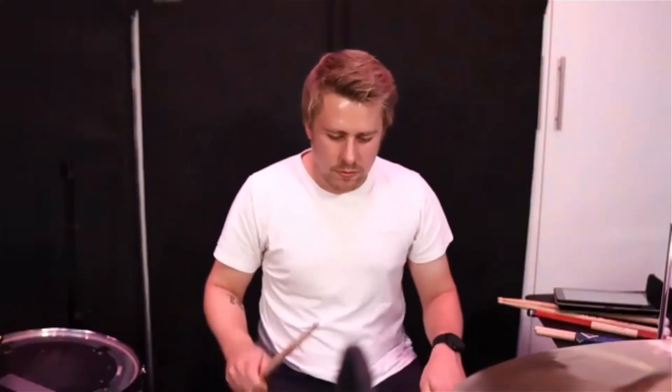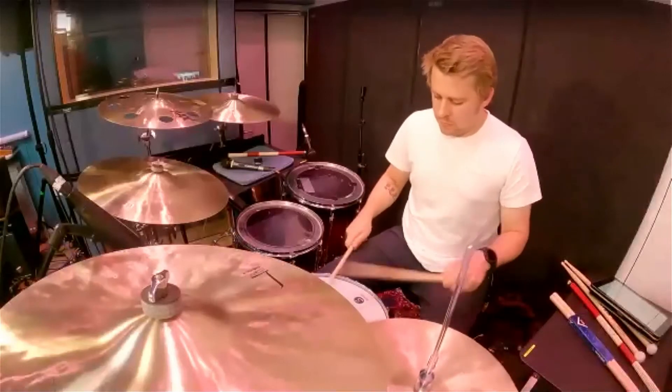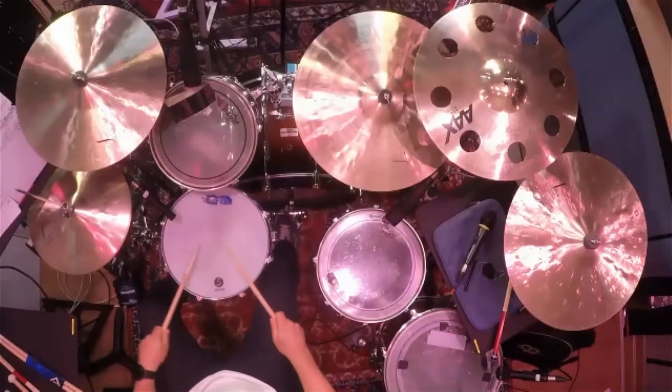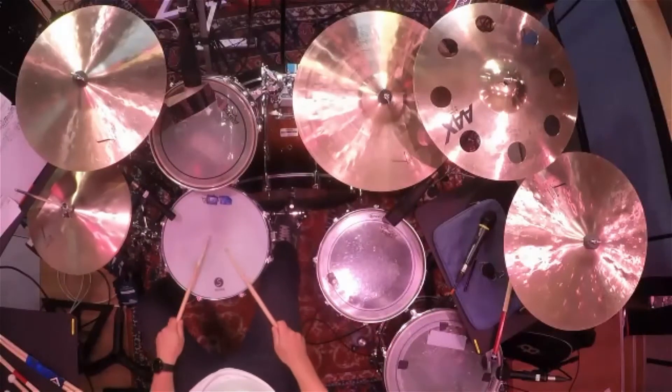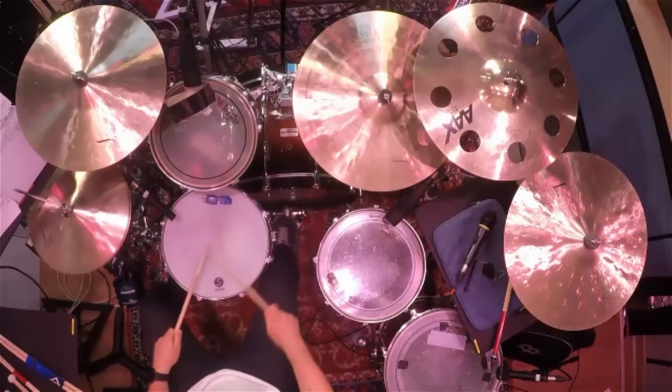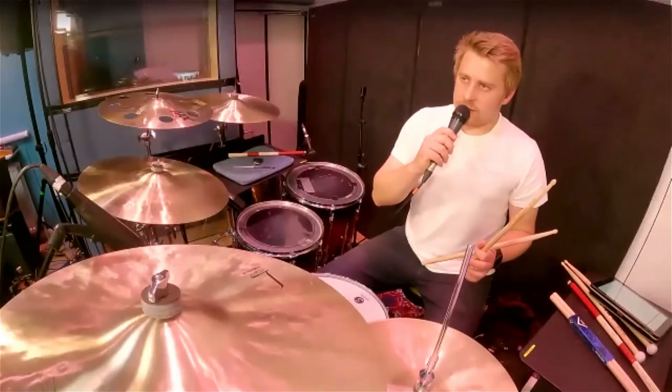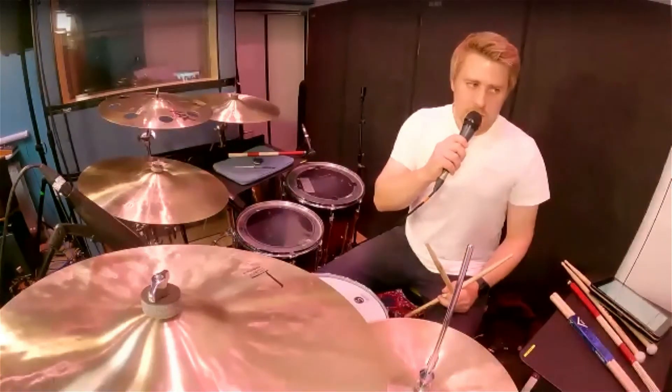I'll play the groove first. So you can see the marching thing — you've got the hi-hat going with the quavers, you've got a bit of a weird bass drum pattern going on. What's quite strange about the bass drum pattern is it's quite sparse — you've literally got two notes per bar. When I first started playing it, I sat back on the click.